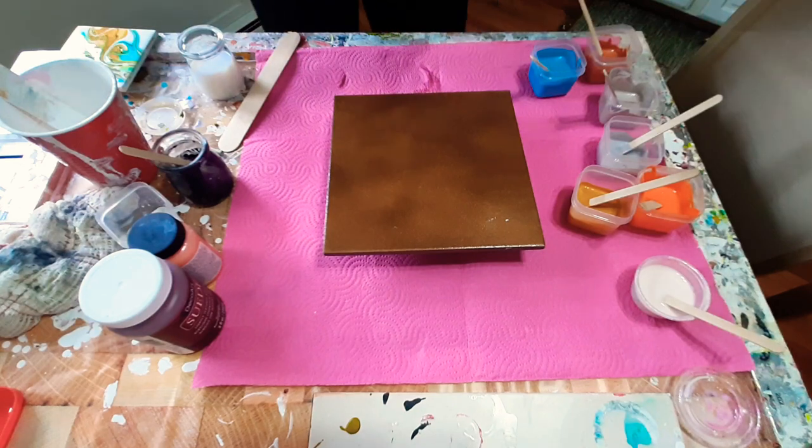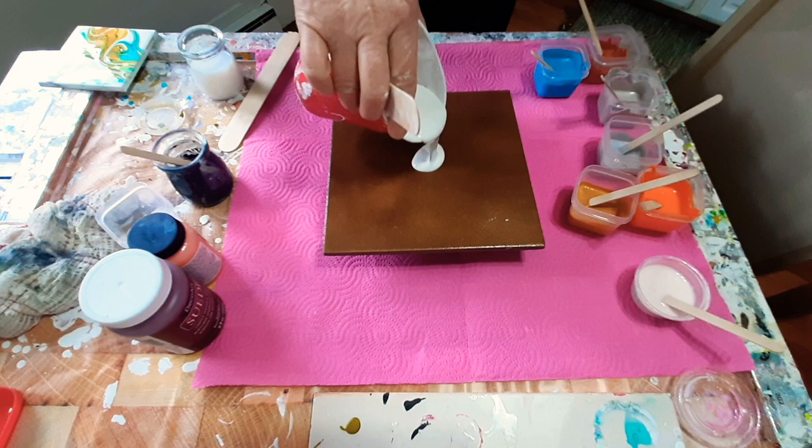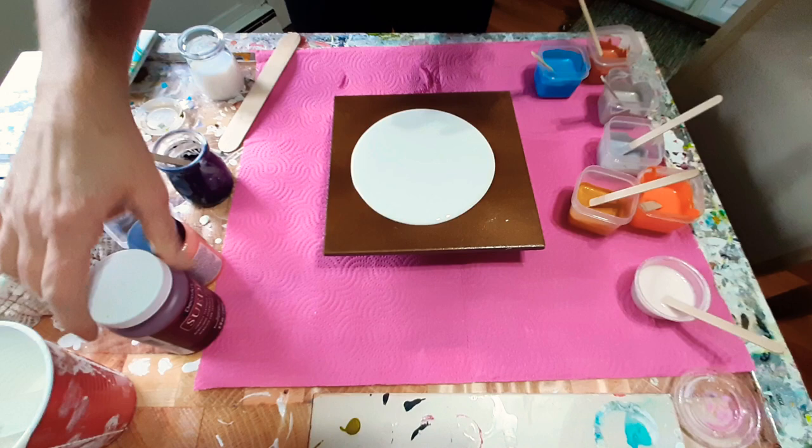Hi guys, happy Saturday, welcome! Let's paint. I had an interesting day today — we're going to do a modified bloom pour. Let's start with the basics. I went to Michael's in Canada today, Michael's craft store.